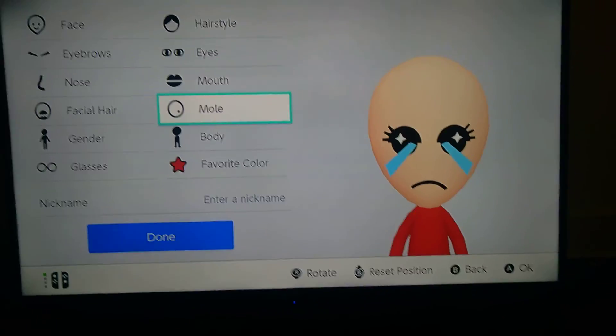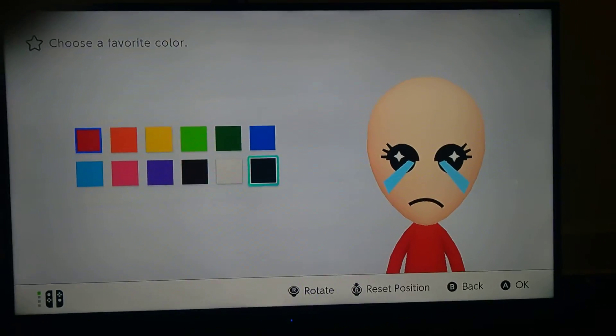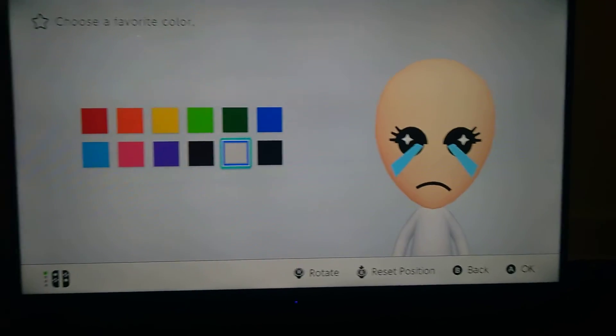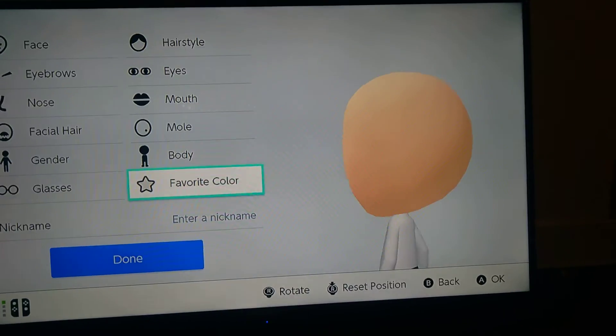I'm going to show you which color he needs — white color. Oh dang, that's black. And there you go — you're Binding of Isaac Mii.